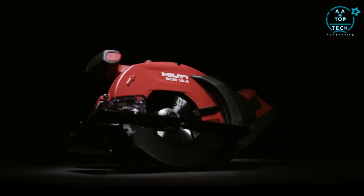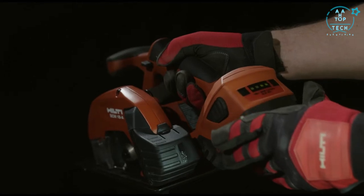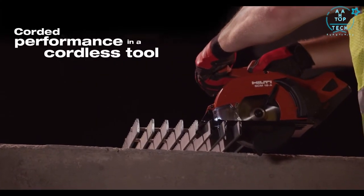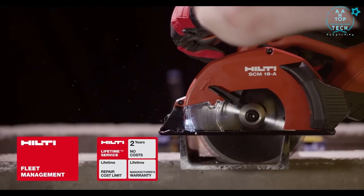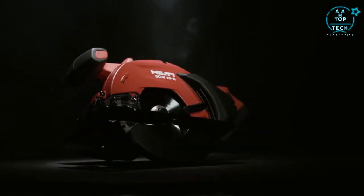The SCM18A cuts with power, precision, and speed. Hilti's superior cordless technology leaves the extension cord in the trailer, increasing your productivity to help save you money. Combined with Hilti's lifetime service and tool fleet management, there's no stopping the SCM18A.